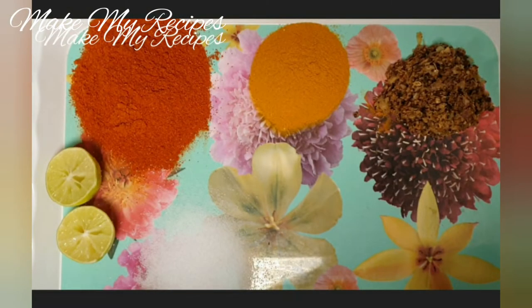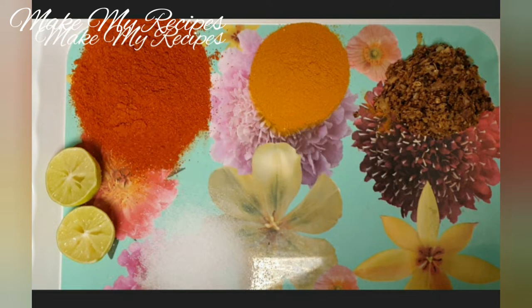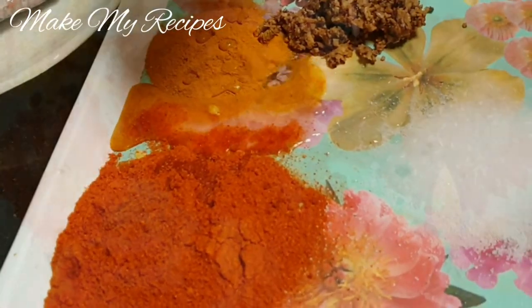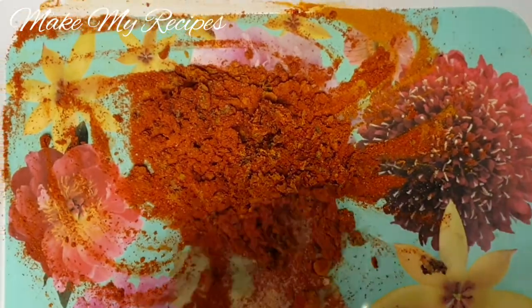I will add masala. 2 tbsp of Kashmiri Chilli Powder, 1 tsp of Manjal. I will add this paste, 1 tsp of Kal Tsp.